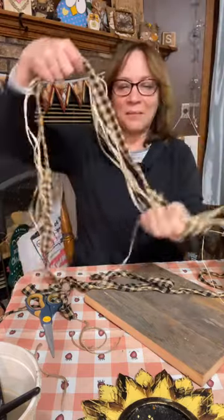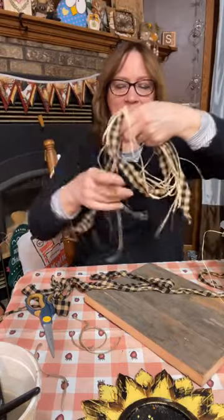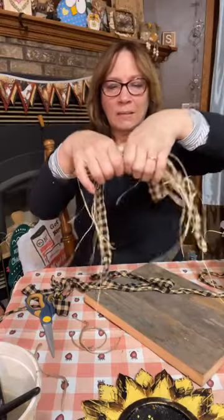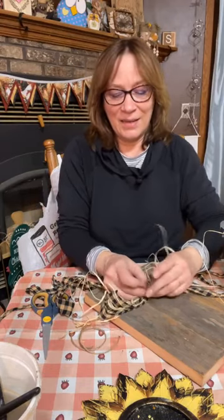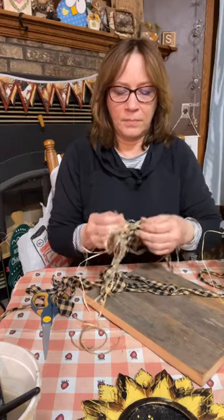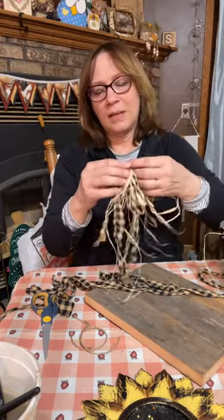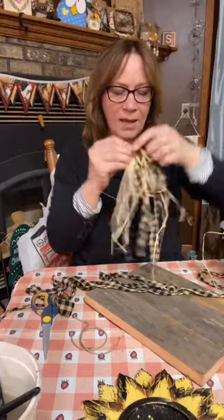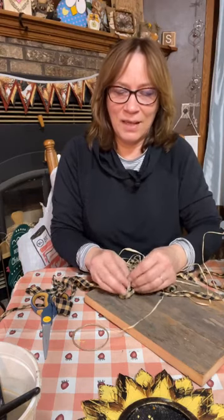I'm going to put it together and tie this, then actually tie it again — this will just hold it together. I'm going to fold it again because I need this to be a little more together. Then I'm going to do it again like this, fold it in half and do it again. You'll see why when I get it put together.